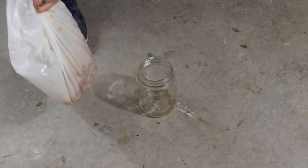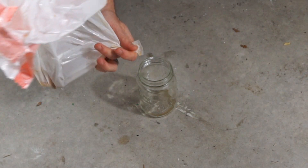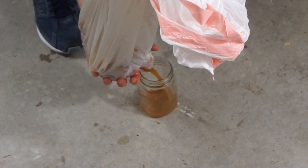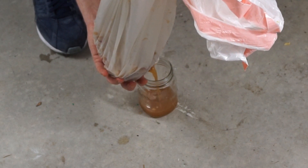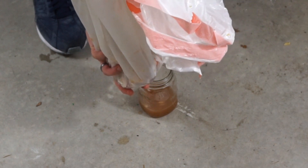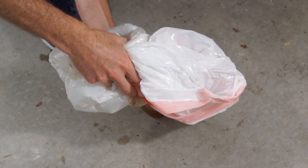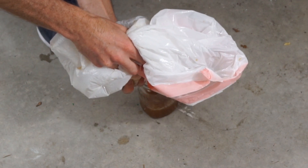Here's my bag of apples that I just crushed. I poked a little hole in the corner — that's a lot of juice.